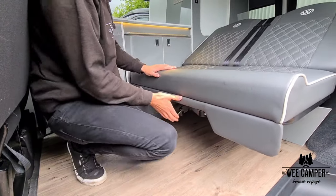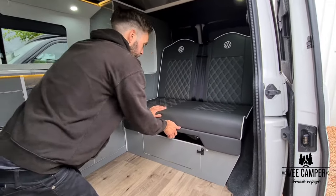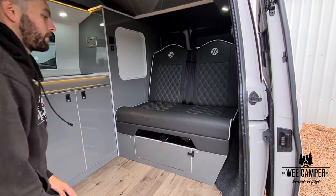On to folding up the beds now. On this style of bed just simply push the right hand handle inwards and the bed will fold back in on itself.